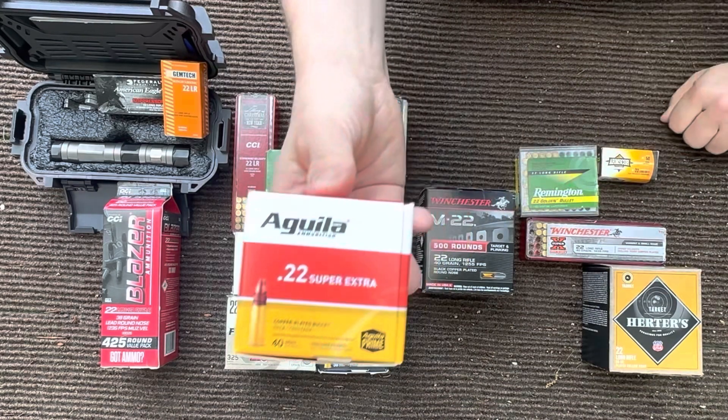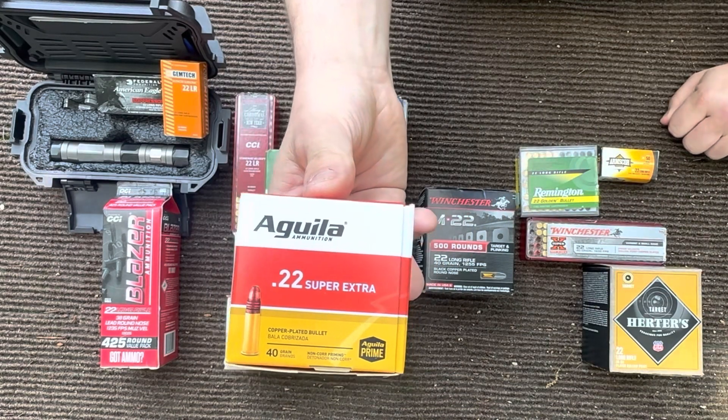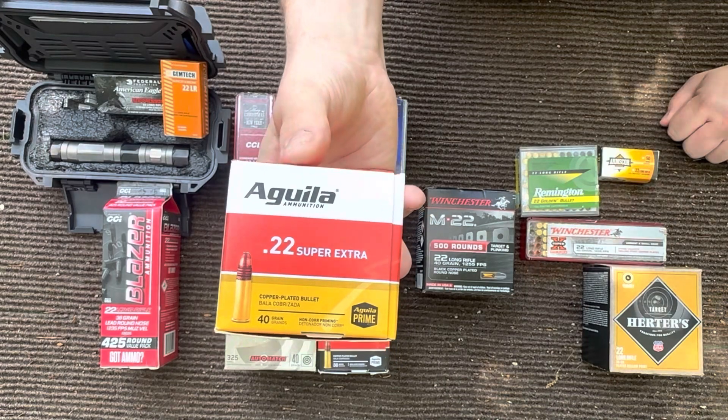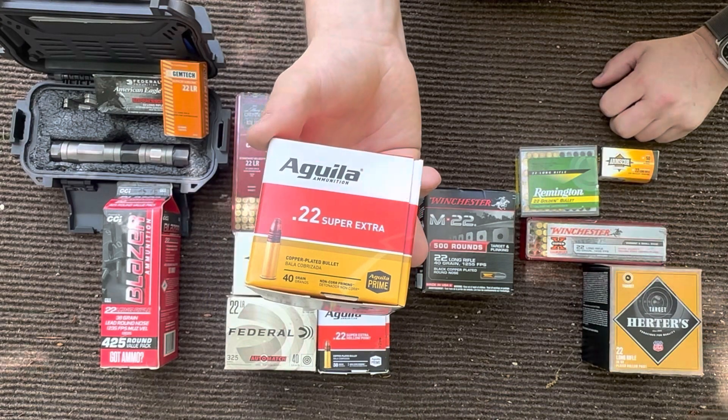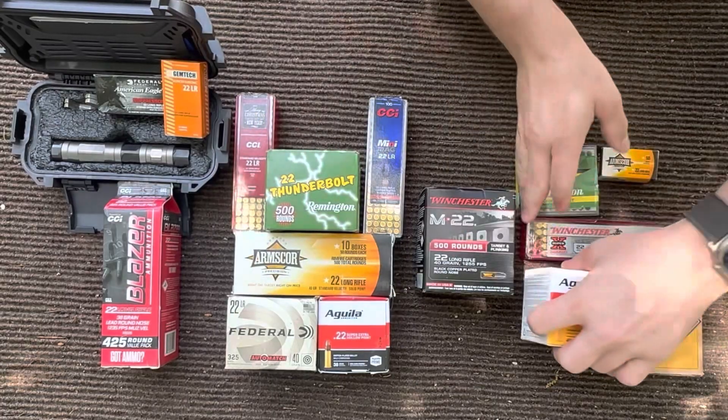You got your Aguila 40 grain high velocity. This ammo works okay, but the amount of wax it has on it jams up the magazines pretty quickly, so I don't recommend it.